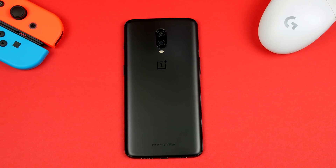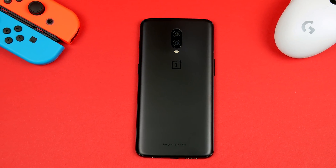What is up guys, I hope everyone is doing well. With the launch of the OnePlus 6T, I am pretty sure that more than a few of you will be going ahead and picking this device up. So with that in mind, I have decided to put together a little tips and tricks video to allow you to get the most out of your new device.